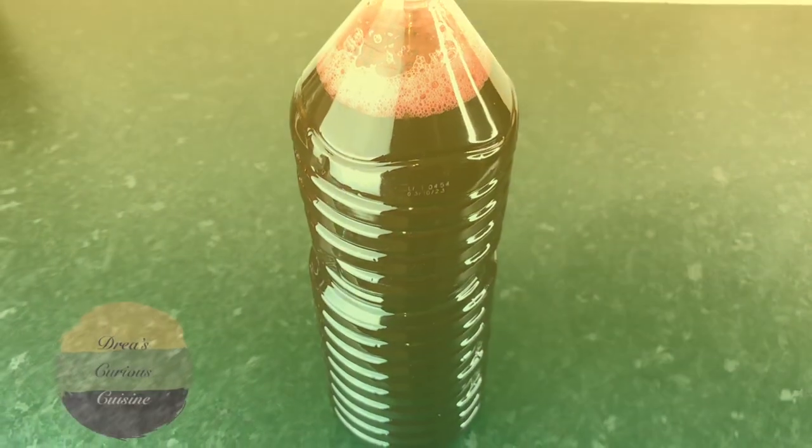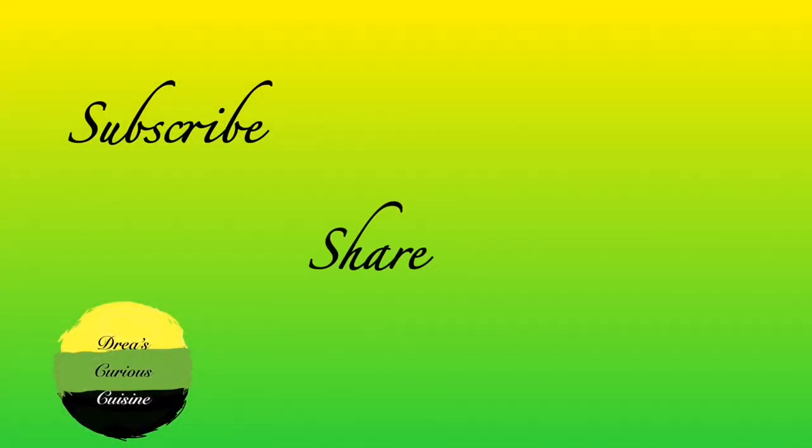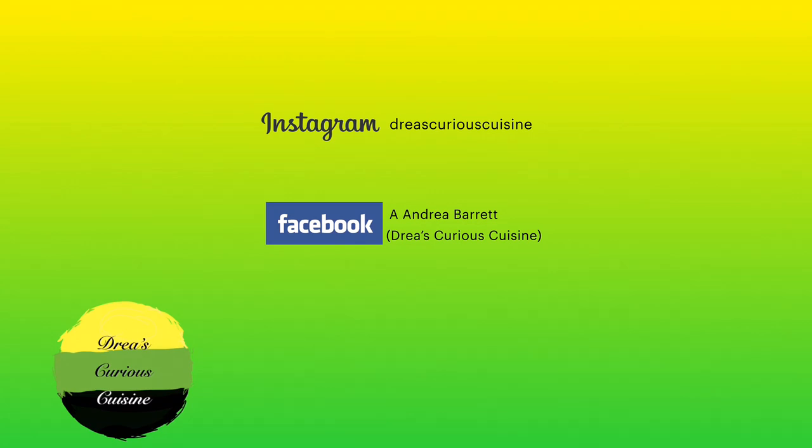Vibes Fam, this is it! Thank you so much for watching and for hanging out with me. Don't forget to like, comment, share, and subscribe, and go follow me on Instagram and Facebook. God bless you, thank you!